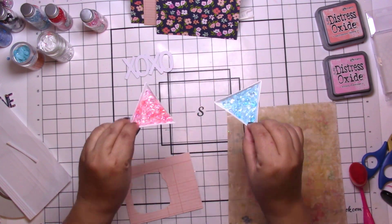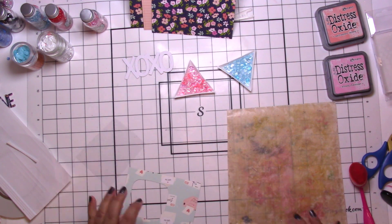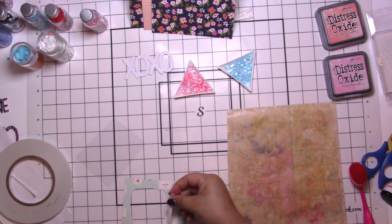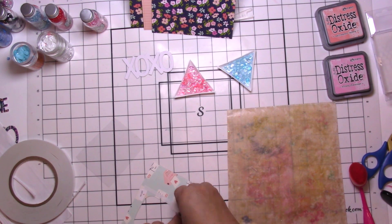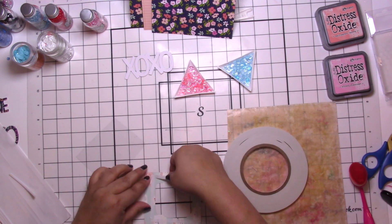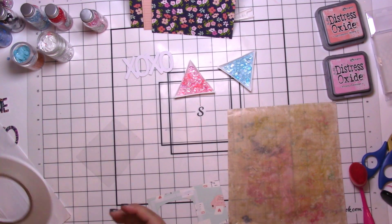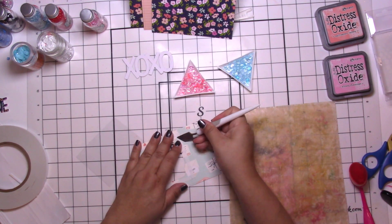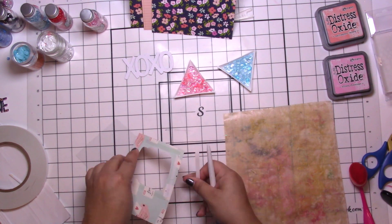Hey, it's Jodi! I have a new process video for the Robin's Nest Creative Design Team. I am making Valentine's cards — I know the time has passed, but in case you need some inspiration for other cards. I'm making first a shaker card. I did get a little bit of help from Lawn Fawn; they have a super cute XOXO die and a mason jar type die that I use to make the shaker.